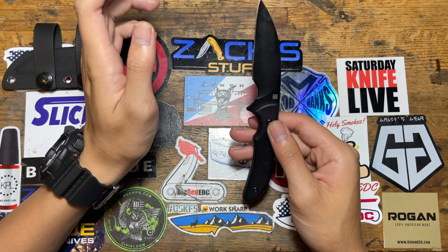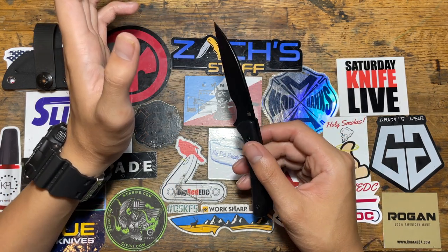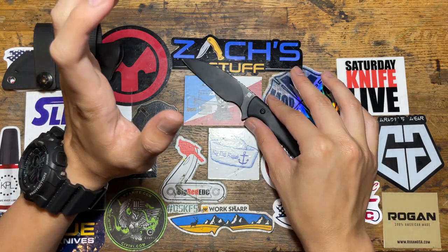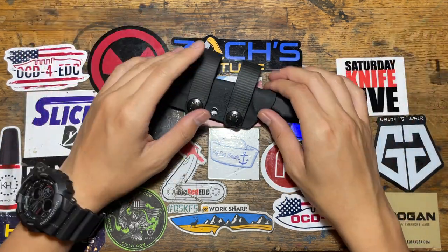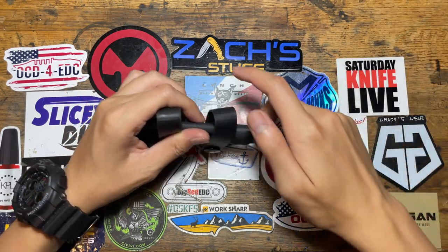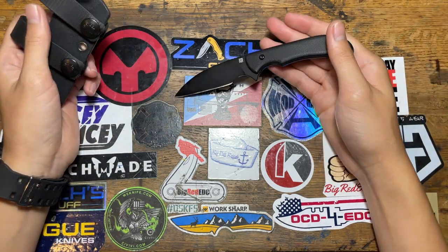This knife was supposed to be meant for everyone, but it's not really. It's for someone who wants a fixed blade small enough where you can put it on and basically carry it, use it, take it out, use it, set it down — that's basically what it was.